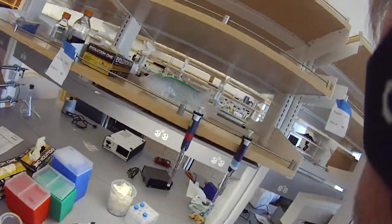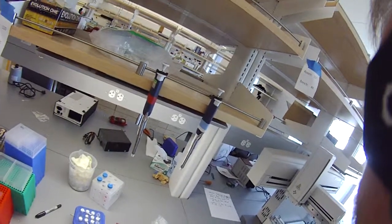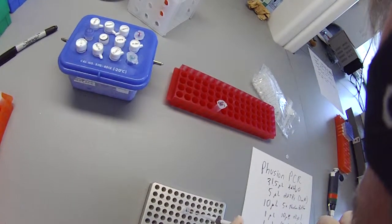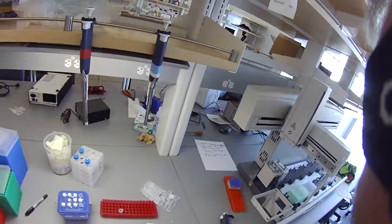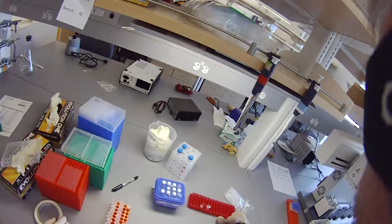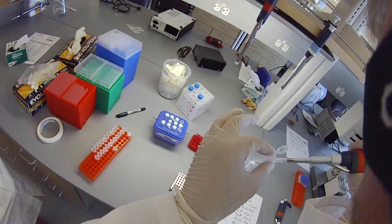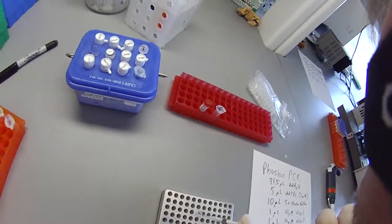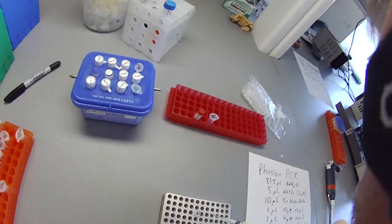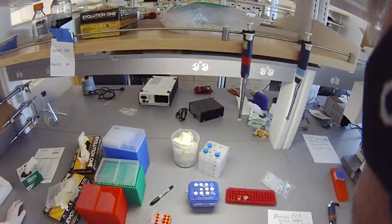And then 10 microliters of fusion buffer. And then 1 microliter each of your 2 oligos — that's the first oligo, here's the second oligo. And then the template — we'll use 1 microliter of that as well.